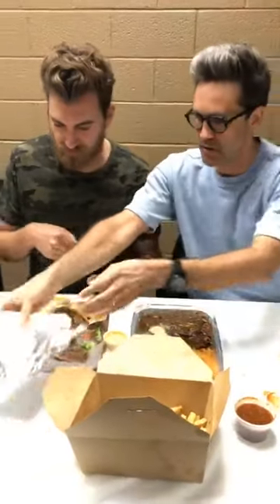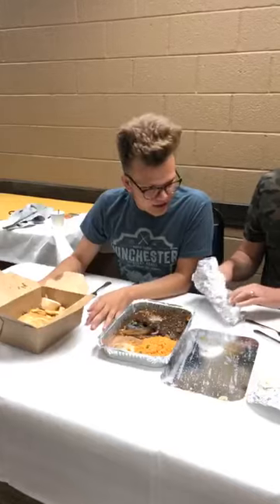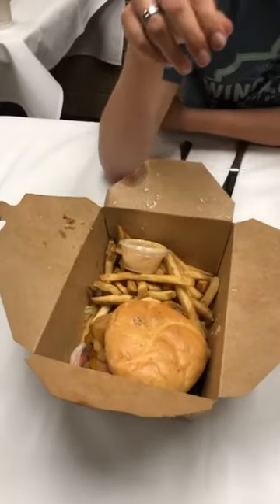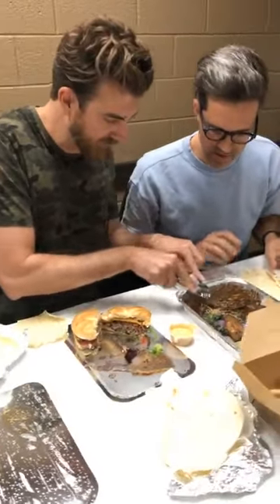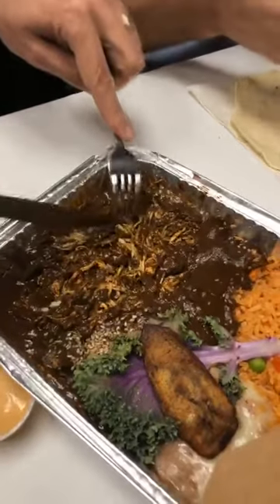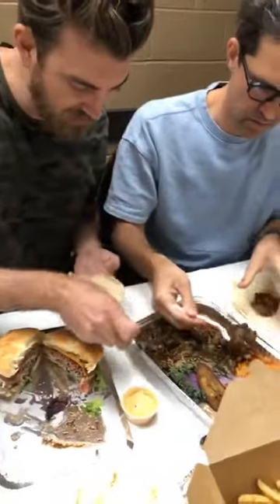We got some tortillas — flour and corn. So mole is like there's chocolate in the sauce. Mole is a chocolate-based sauce. This is the dark mole, the mole negro, and it is the most traditional of the options that they had on the menu, so that's what we went with.